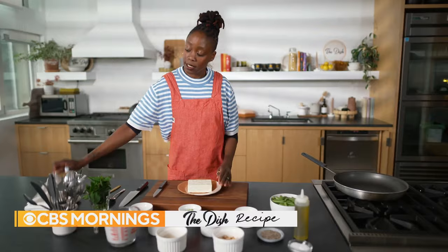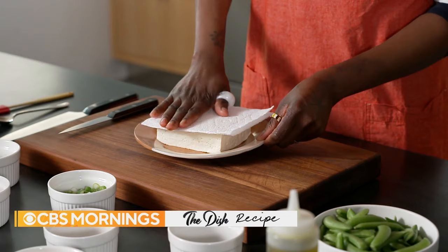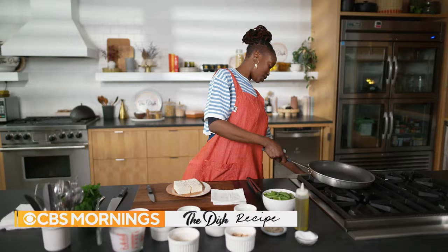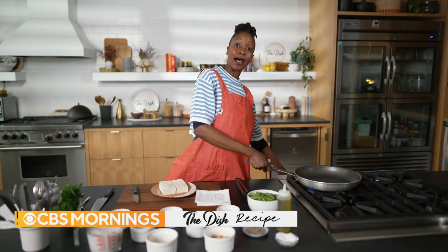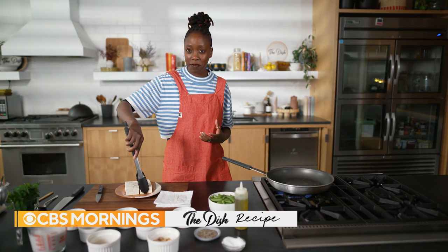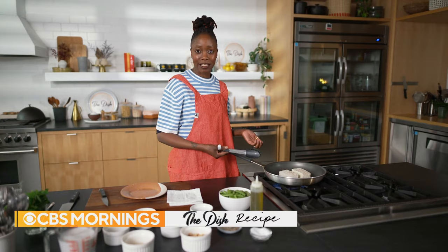The first thing I like to do is pat my tofu dry. The drier your tofu is, the more crisp it will get. I'm going to turn on my stovetop to medium-high because I want a lot of heat to crisp my tofu up. Tofu is an amazing ingredient because it really just absorbs the flavors of whatever you cook it in — so it's a vessel for flavor. It's a great dish for dinner, a light lunch, and it all happens in 30 minutes or less.